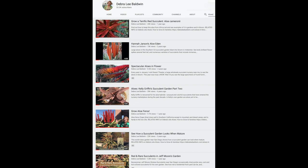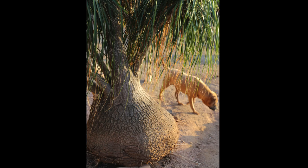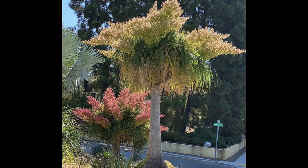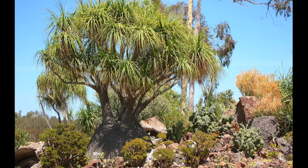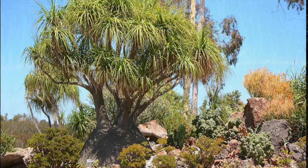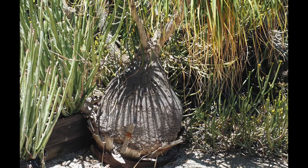Bocarnias are tree succulents that make good houseplants when small. They don't have succulent leaves, but rather store water in bulbous trunks. Flowers are large, feathery, cream-colored sprays, followed by pink seed capsules in female specimens. Bocarnias can get 30 feet tall with bases 4 to 6 feet in diameter. Use the trees to add texture, height, and interest to gardens — they need no care and make great focal points. However, like yuccas, their ever-expanding trunks can break pipes and containers.